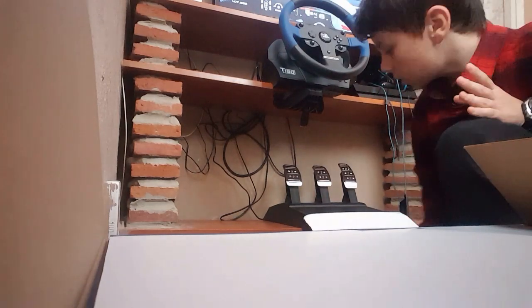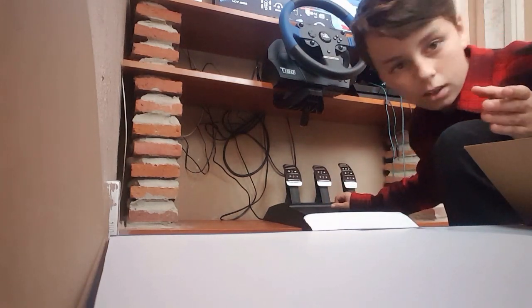The T-150 steering wheel — people have had loads of problems with it, especially with the pedals. Yesterday I had a problem where my clutch was acting as my accelerator and my accelerator was acting as my clutch, because I have the T3PA pedal system. This is my pedal system.